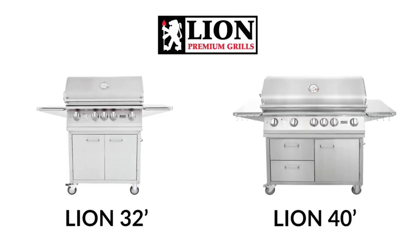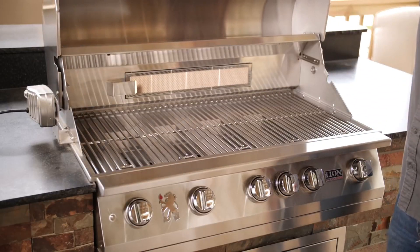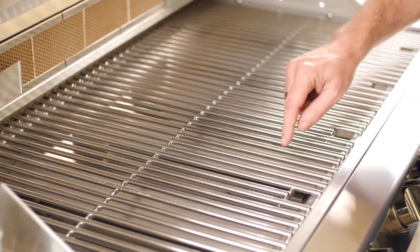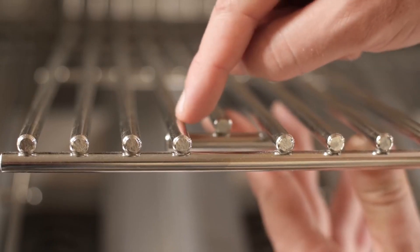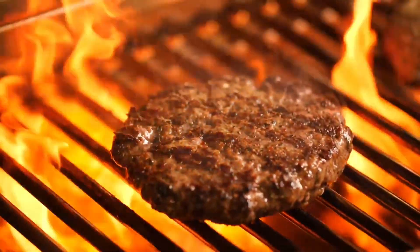Lion Gas Grills feature commercial quality 304 stainless steel construction for longevity and a sleek look. The cooking grids of the grill are solid stainless steel rods, making them durable and able to retain enough heat to get nice marks on whatever you choose to grill.